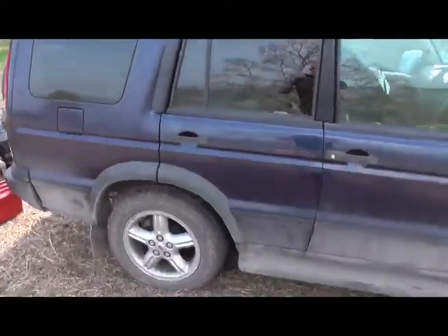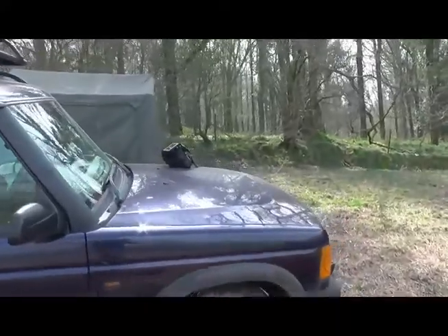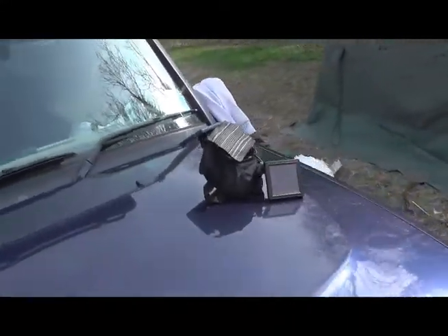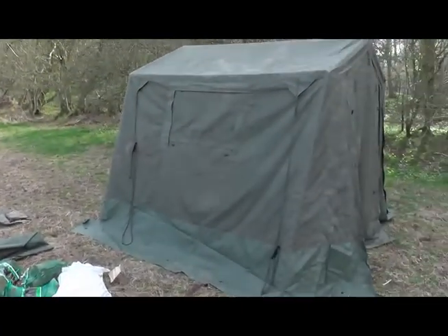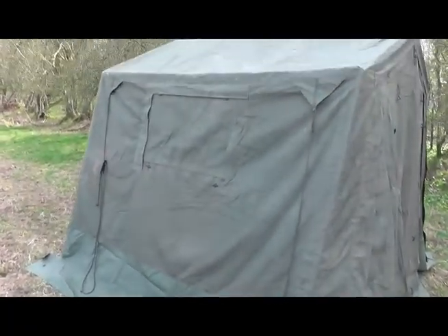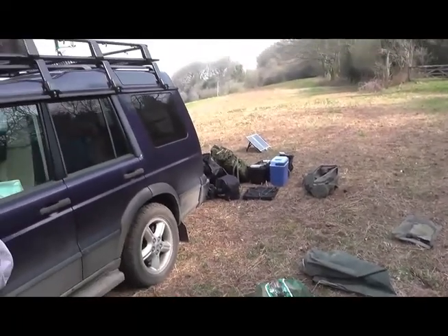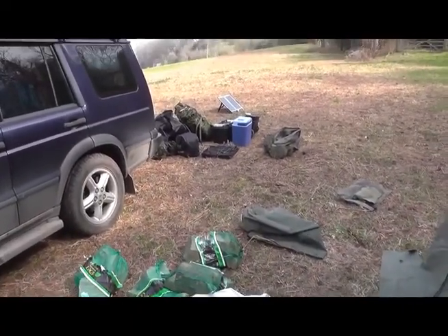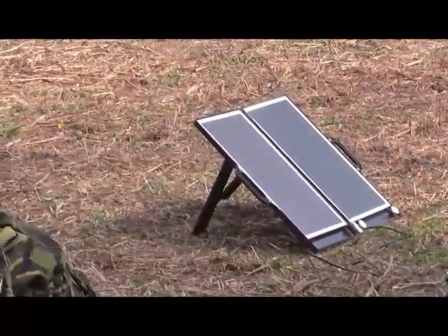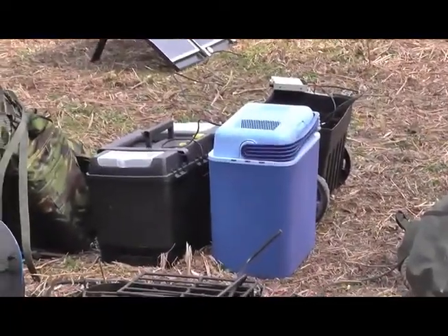30 minutes later. All the kit's off the top of the Land Rover. A couple of solar lights out charging straight away. Been here half an hour, tent's up. That's a 9x9 — one person, half an hour. There's kit all over the place but that'll be sorted soon. The solar panel's out, charging the battery which is running the cool box.